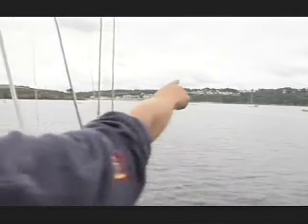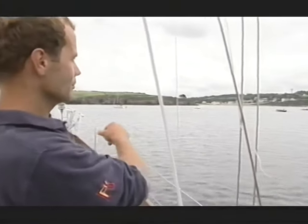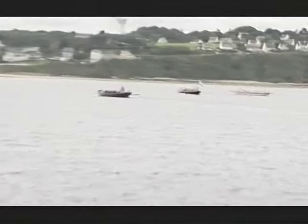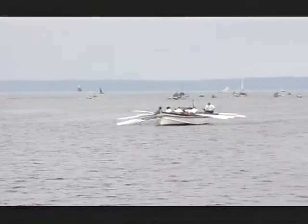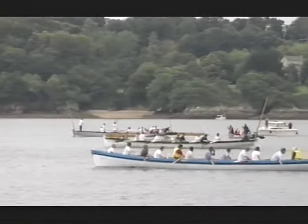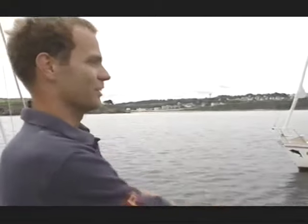So this is the finish line between the two yellow buoys. There's the first three across — the smaller one is doing ever so well. It just shows it doesn't matter how many men you've got, it's how hard you row. The boat that we were looking at earlier doing the interesting stroke is coming in about last. Hooray! Glad I wasn't rowing — it's much easier watching.